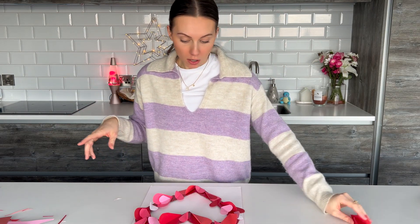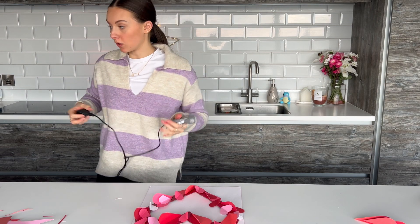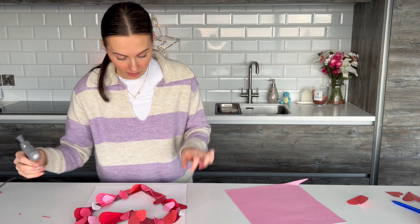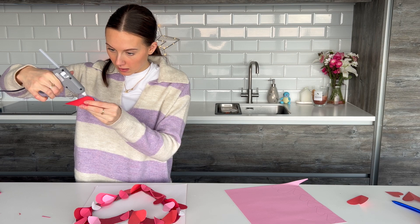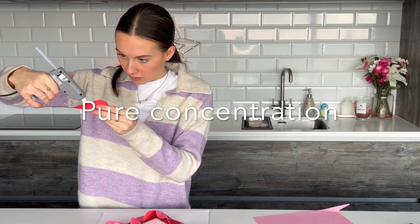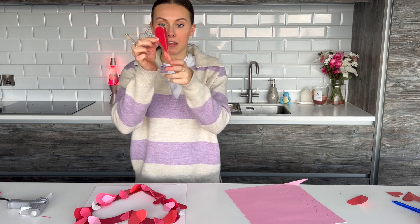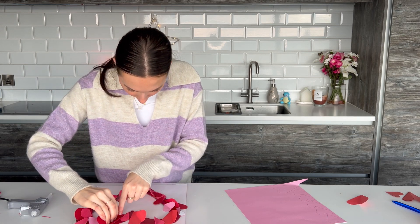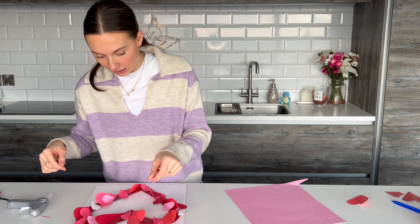You can kind of see it coming together — I think I am going to have to cut out a few more hearts, but in the meantime I'm going to warm my glue gun up and start putting these ones on. Instead of gluing the whole of the heart, you're just going to go down the fold — so put your hot glue right down that middle center crease, and then you can just press it onto the wreath. All these that I already have placed I'm going to go in and pin them down now.